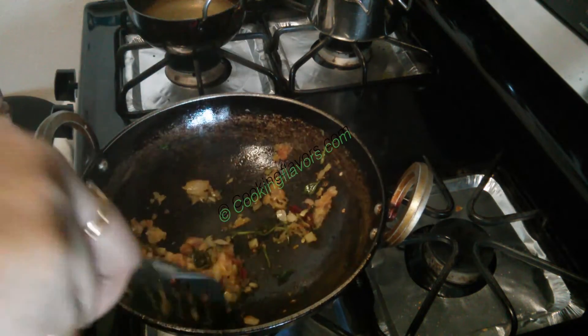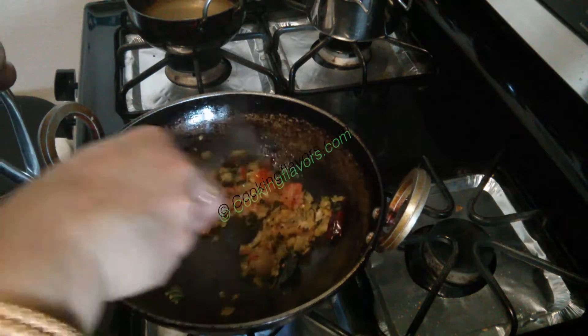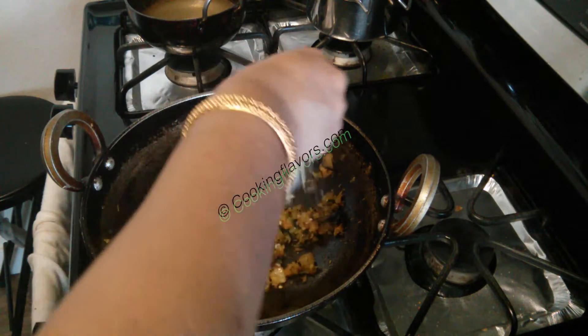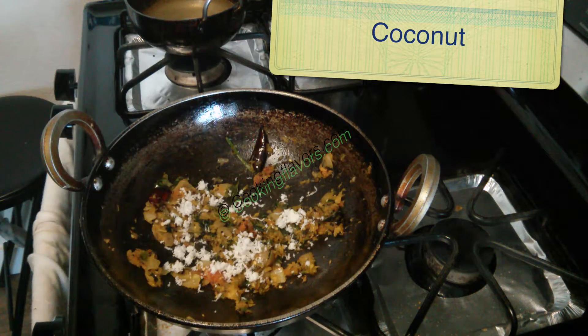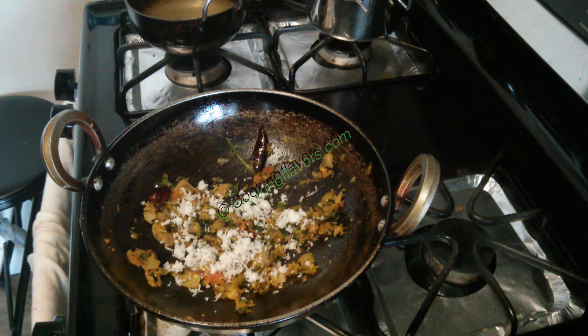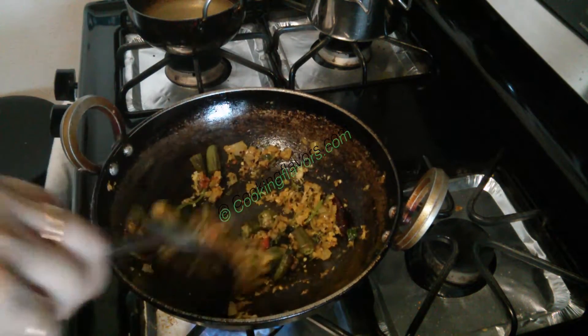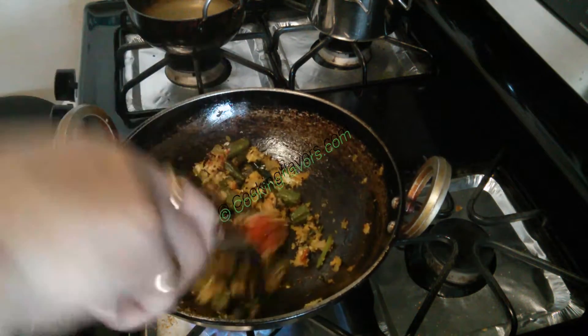Now transferring the churned ingredients into the kadai, we'll give that a quick toss for just about three to four minutes until the raw smell of the onions and ginger has gone away. Now I'm adding in just about a tablespoon of coconut. Alternatively, you can churn or grind the coconut in your mixer jar along with the other ingredients, but I prefer to do it this way. Finally I'm adding in the fried lady's finger and we'll mix them all together for just a minute or two.